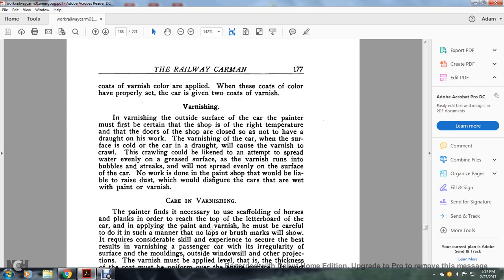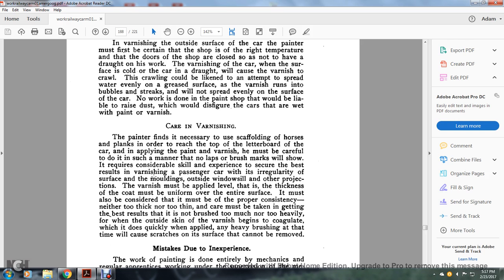Varnishing the outside surface of the car: the painter must work in the center of the shop where the temperature is maintained and doors are closed so as not to have drops of moisture affect the work. When the surface is cold, the varnish is likely to crawl. The crawling in cold conditions is likened to attempting to spread grease evenly over a wet surface — the varnish runs into bubbles and streaks and will not spread evenly. No work is done in the paint shop that would raise dust and disfigure cars that are wet with paint or varnish. The painter finds it necessary to use scaffolding of horses and planks in order to reach the top of the letterboard when applying paint or varnish, and must do so carefully so that no brush laps show.